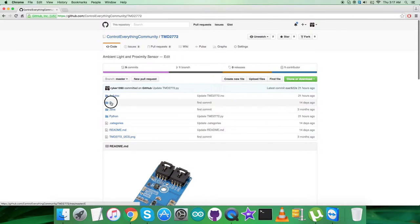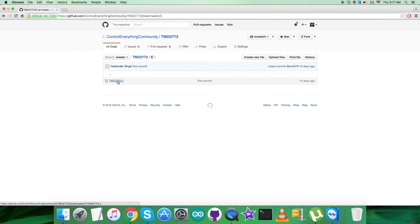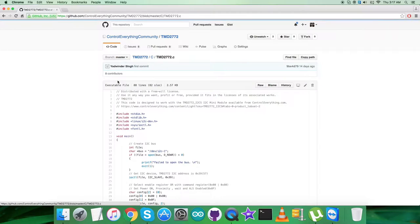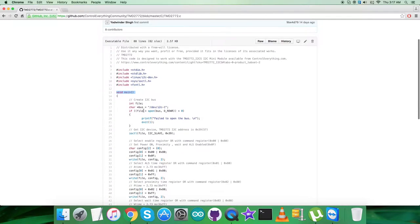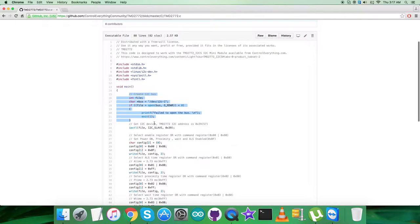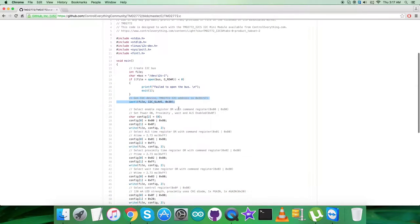Now looking at the code, it's a .c file. Please note that we have included some libraries, which you can see on screen. In the main function, we create an I2C bus and check whether the bus is present. After that, we check whether the device is connected — the device address is 0x39.